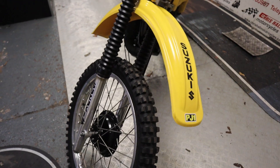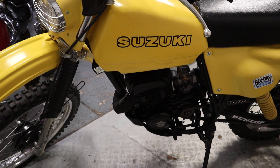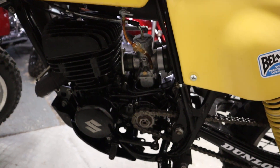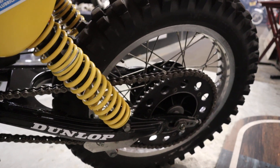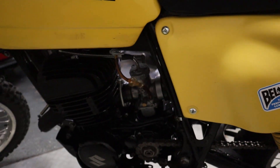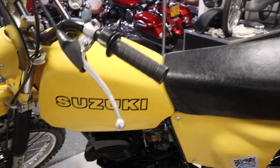We'll just have a quick cheeky walk around — it's going to be a short video on this one, so you're not going to be here all day. Nice clean bike overall — I'm going to describe this as a usable classic enduro bike.